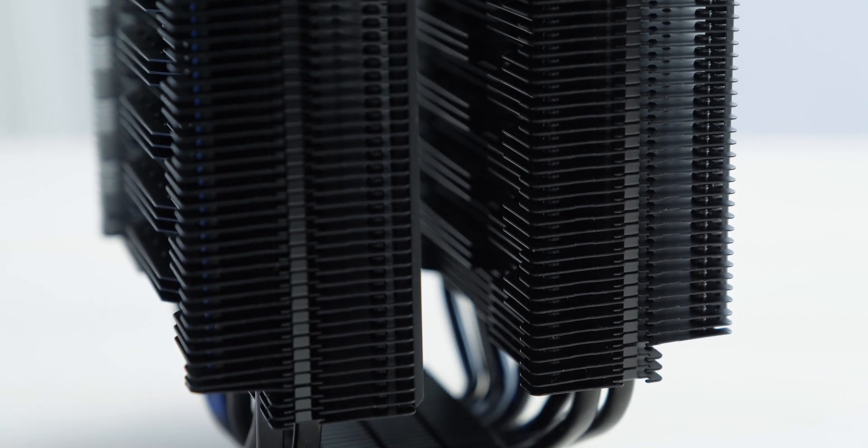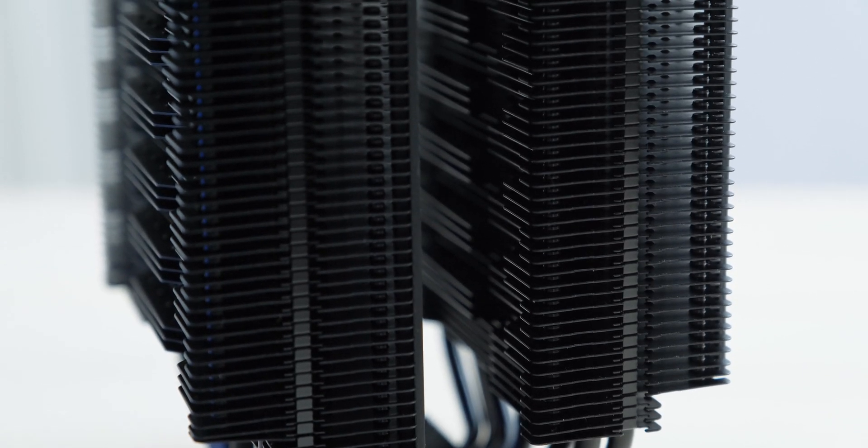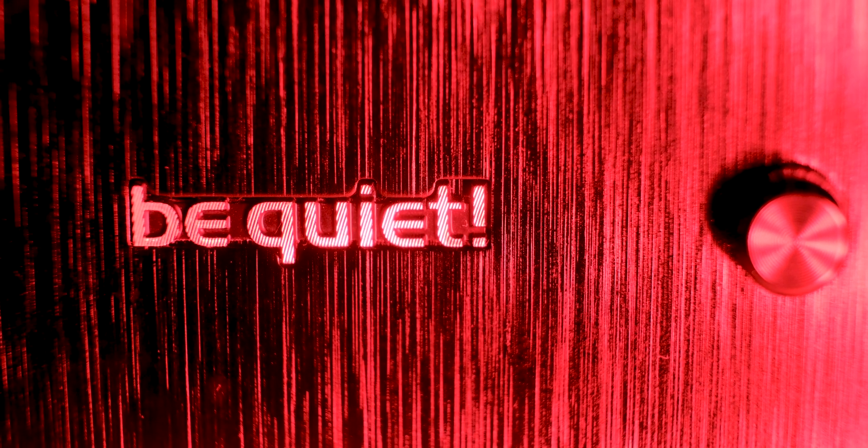We have a twin tower design in this cooler, and the black coated fins have an interesting shape where you mount the fan for more air pressure and efficiency. You also have an aluminum cover with a brushed finish, which looks pretty great and adds to the premium feel of this cooler.